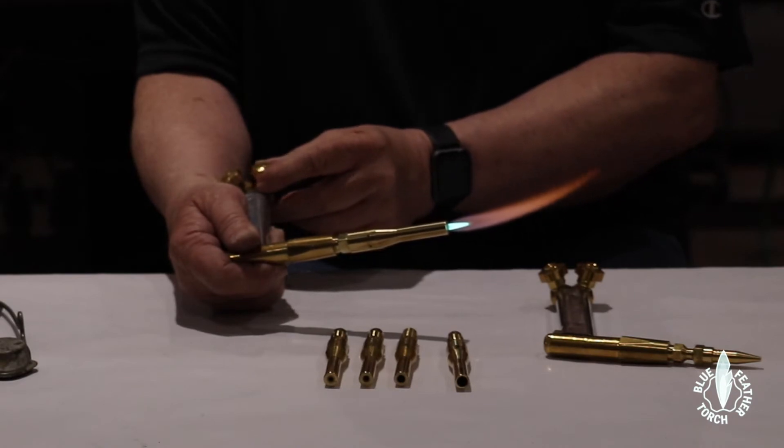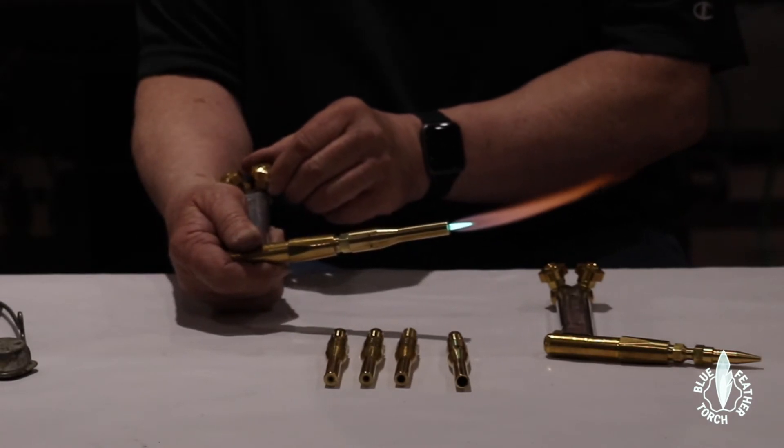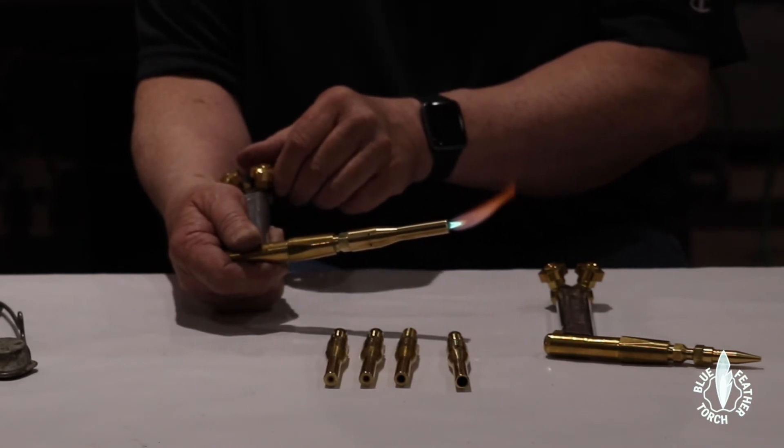Now this is our small nozzle — that's about wide open throttle on that, and this is about as small as you want to run it.